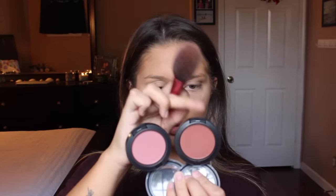For blush, I'm mixing two MAC shades together — Desert Rose and Raisin — because I want my cheeks to have a nice pink, healthy look. I'm using a Real Techniques blush brush and barely dipping into the product since both shades are very pigmented and I don't want to overdo it.